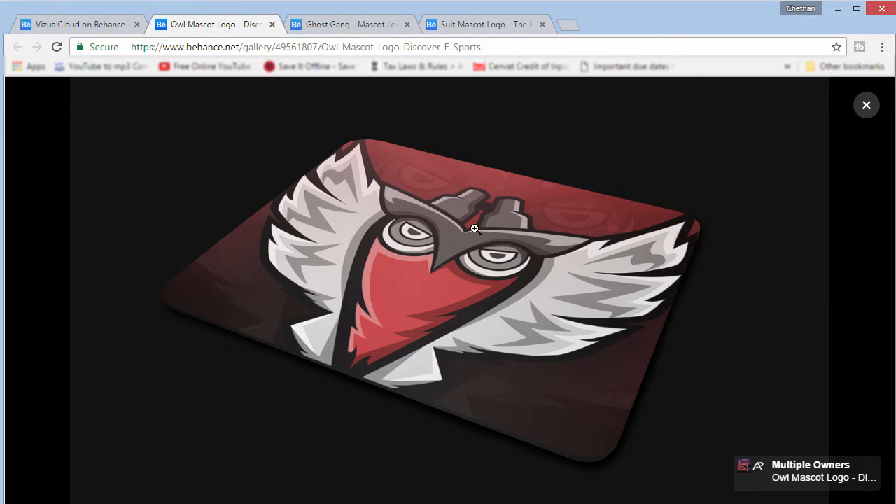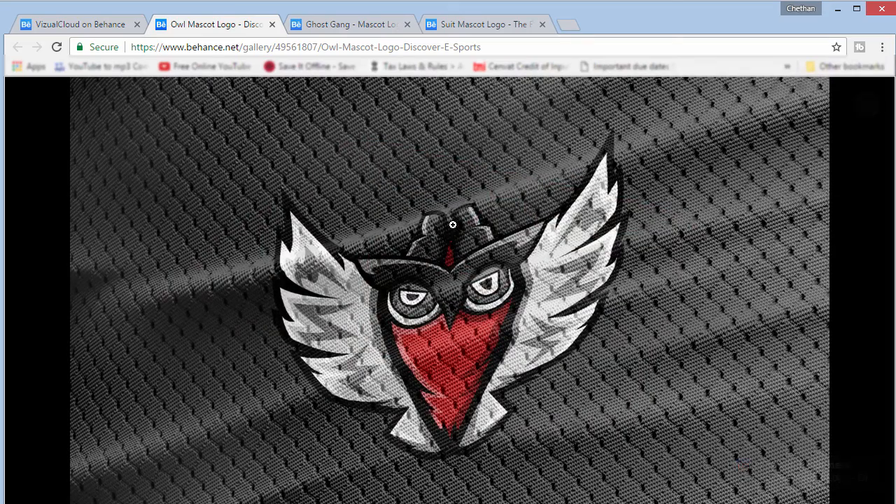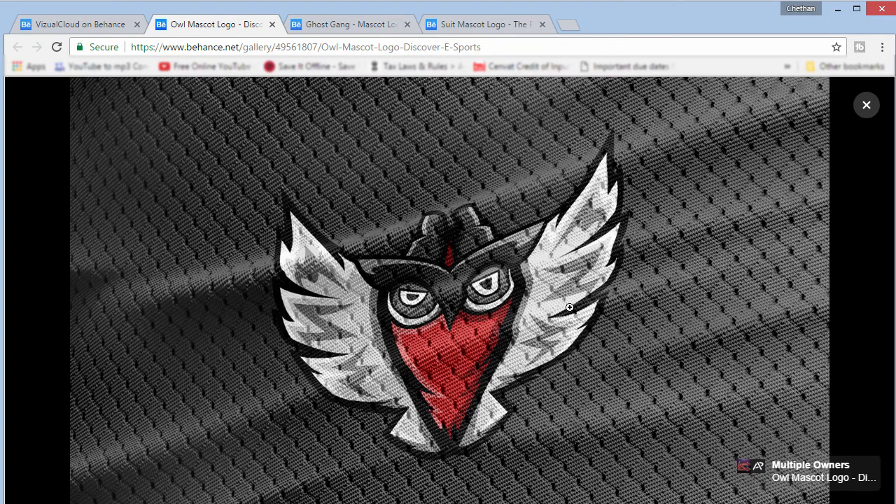Next is a mouse pad mockup which is also really good — it actually gives you the effect of the actual texture of a mouse pad, which I really like. The next one is a jersey texture mockup, available from Sports Templates — I'm going to link that in the description. It's one of my favorite mockups and it gives you the displacement effect, so it actually looks like it's printed on a jersey.